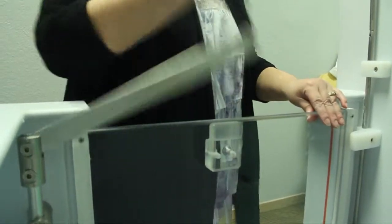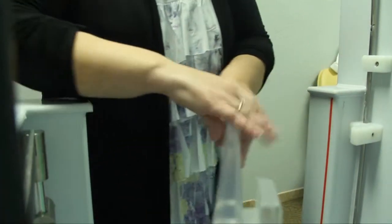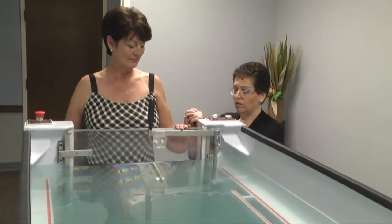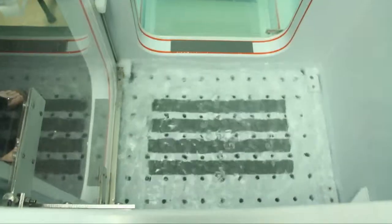You open up the foyer door, allow the patient access to the foyer, you close the door behind them, locking them in, then you open the valve which allows the water to flow from the main tank into the foyer.